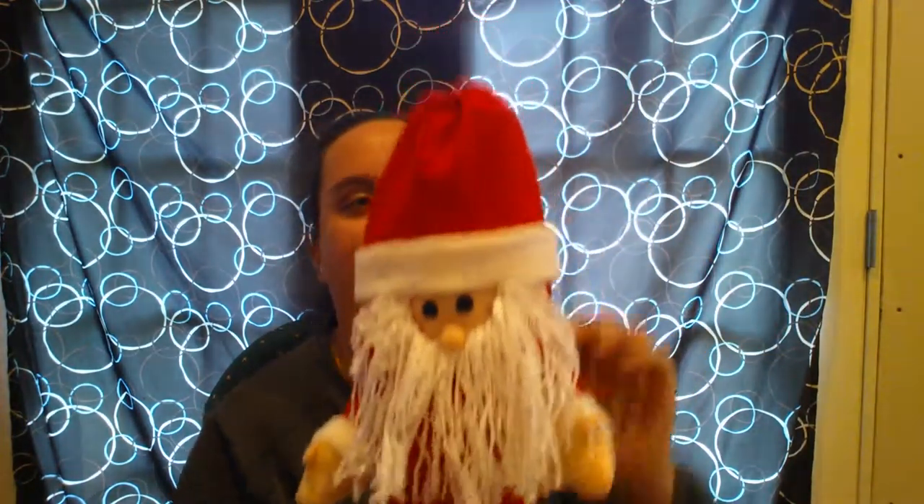Hey everyone! I'm here with a product review for you and look at this adorable little guy. It is a Santa bottle cover. I have under here a bottle of wine and as you can see he is absolutely adorable.